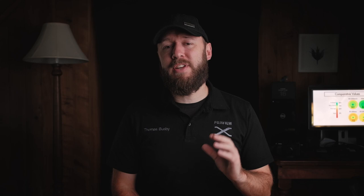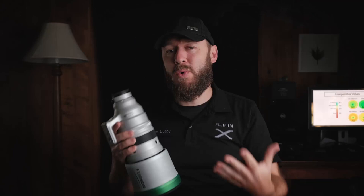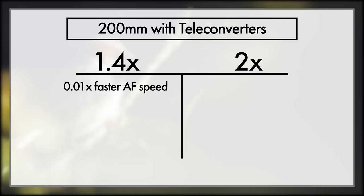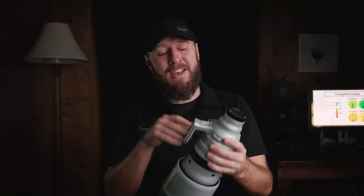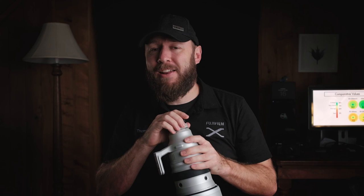There is one giant exception: the 1.4x teleconverter that comes with the 200mm lens. This teleconverter is clearly made to work with this lens. When using it, I actually noticed a slight 0.1% increase in autofocus speed — so essentially no difference at all — though I did notice maybe a 30% decrease in hit rate. When using the 2x teleconverter, things got maybe 30% slower. But when using the 1.4x that comes with the 200mm lens, autofocus doesn't change. This is an awesome exception, and I thought this might just be a colour difference to work with heat — but we'll cover this more next week.